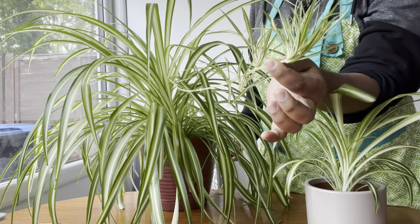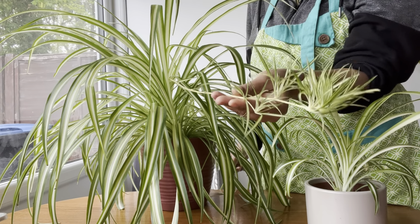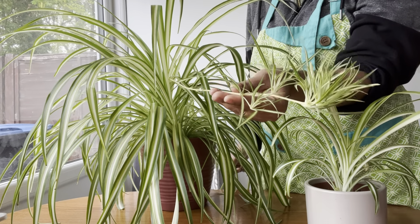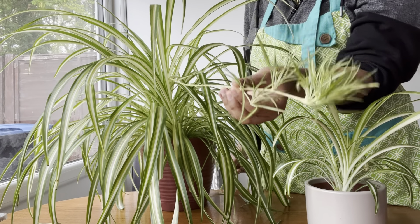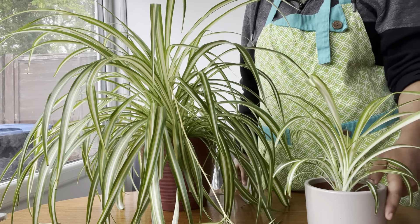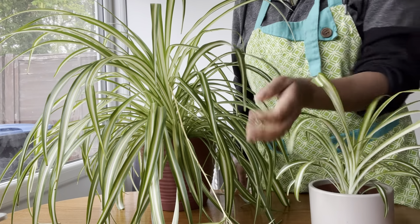Water the soil lightly and place the pot in bright indirect light. To care for the new plant, keep the soil moist and keep the plant in a warm, humid environment until it establishes roots. Once established, you can care for it just as you would any other spider plant, like this one which I have grown from one of the plantlets.